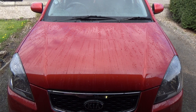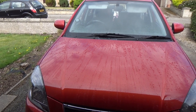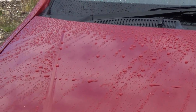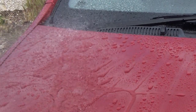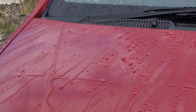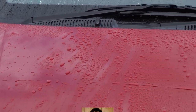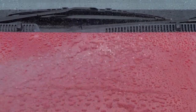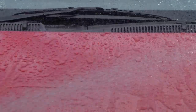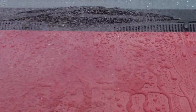Now my favourite bit — the water test. You can clearly see the tape lines, and that's the overall water repellency after a shower of rain. Let's move in closer for a more detailed look at each individual wax. Native Wax at the top left — very nice water repellency, very nice beading, comes off nice and easily.